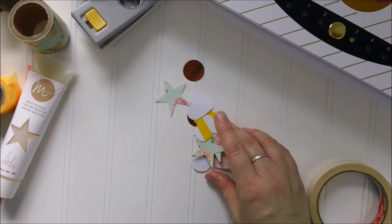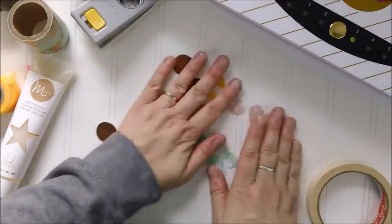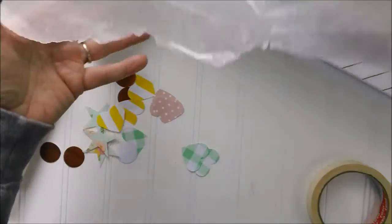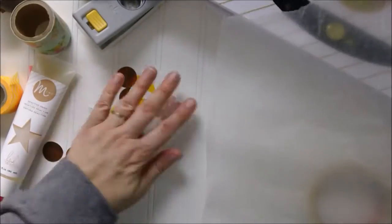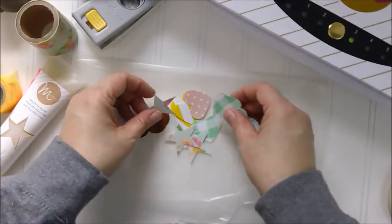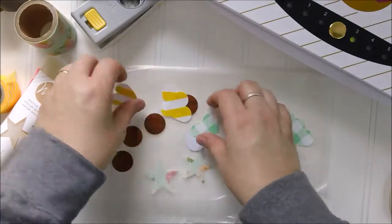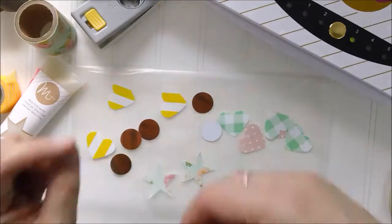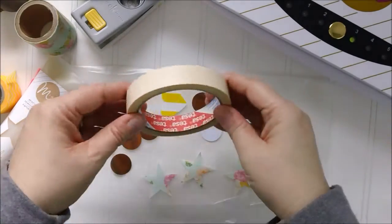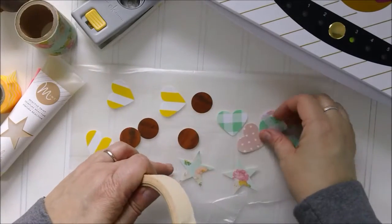We've got all these shapes punched. Now this is what we're going to do — you will need a piece of wax paper or parchment paper. I've got wax paper here. I'm just going to lay out my shapes and then — this is important — you'll want to get more washi tape or masking tape, because we are just going to mask off the portions of these shapes that we do not want foiled.